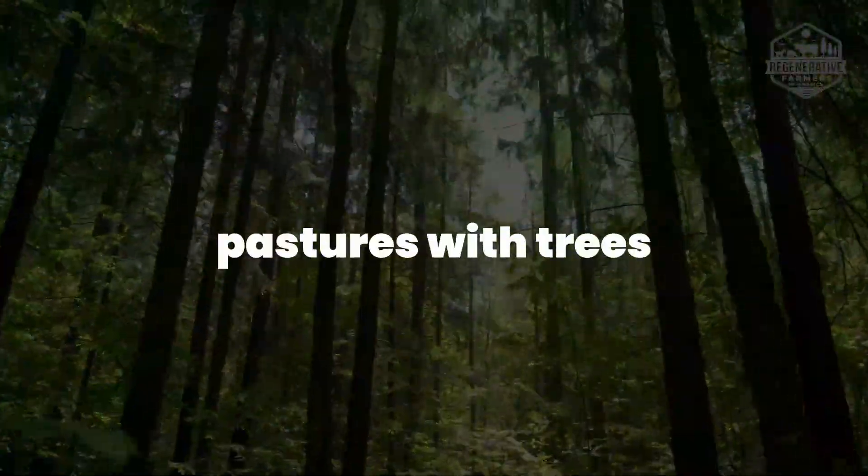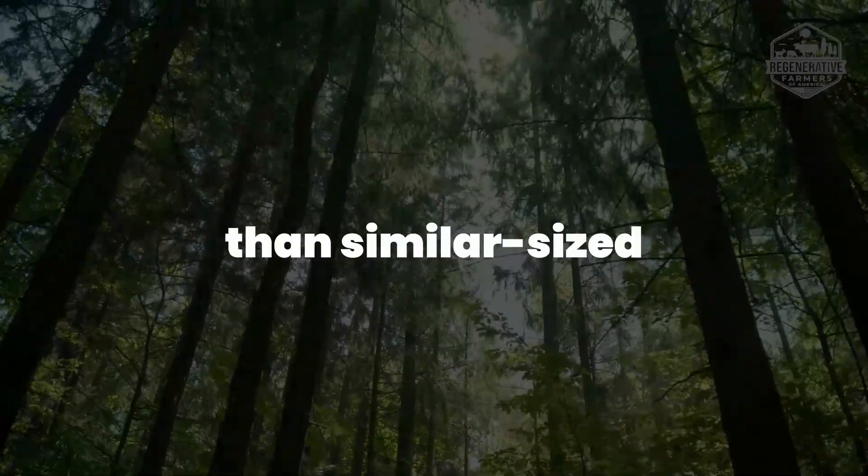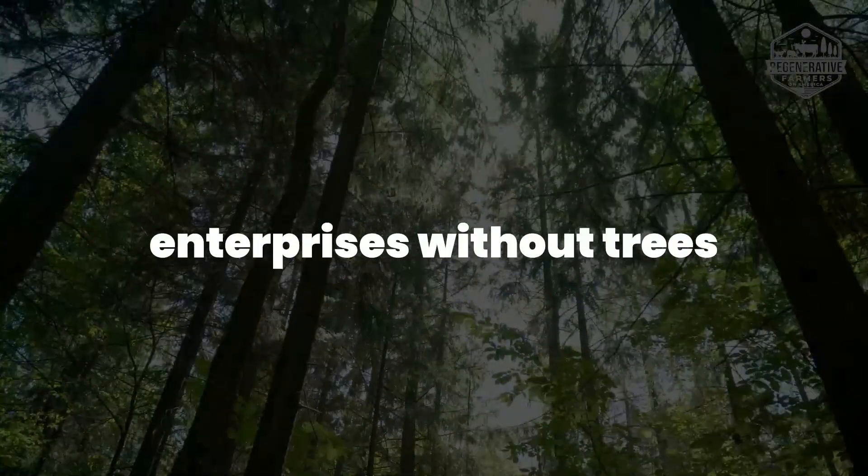According to research, pastures with trees trap 5 to 10 times more carbon in soil and biomass than similar sized enterprises without trees.